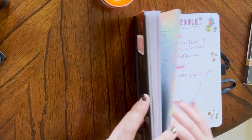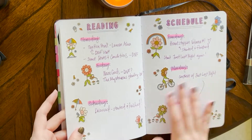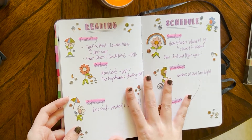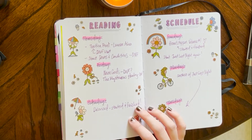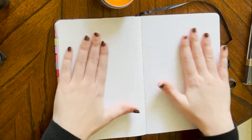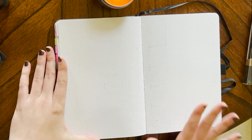I do use this journal as a reading journal mostly — I plan videos messily or I do a reading schedule. That's the majority of the pages in here: reading schedules. I will also link down my first video which shows the majority of these pages. However, this month I do want to do a full April calendar spread.